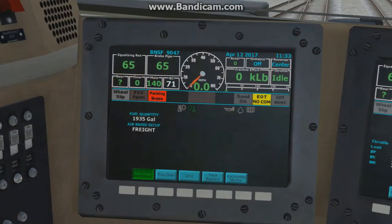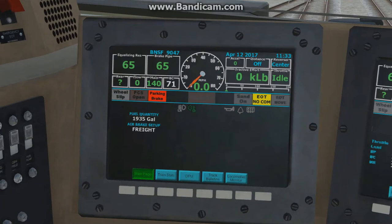We're up in the cab with the automatic brake applied to the full service position. You'll notice there's an EOT no-comm showing as we haven't hung the EOT, also known as the marker, yet. Let's go ahead and release the automatic first and charge the train up before performing the test. With the release, you'll notice the flow go up and it'll come back down before leveling out as the air moves through the train. 60 PSI on the flow gauge is considered a full release.